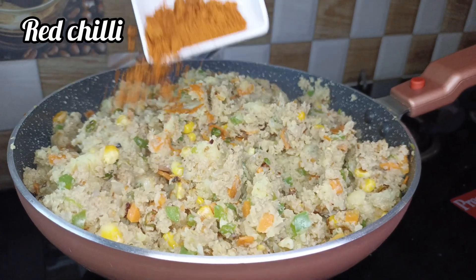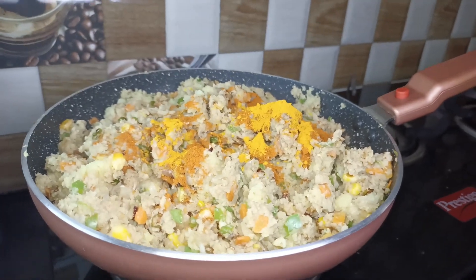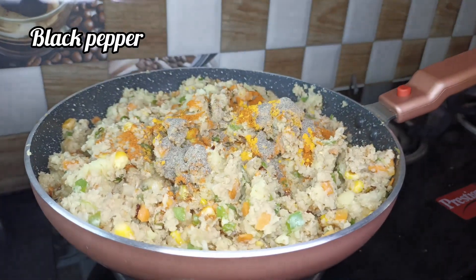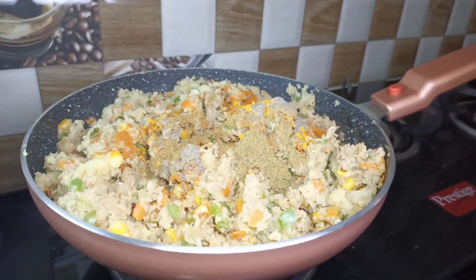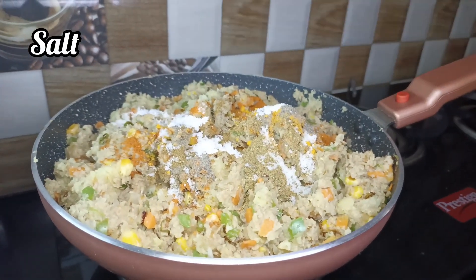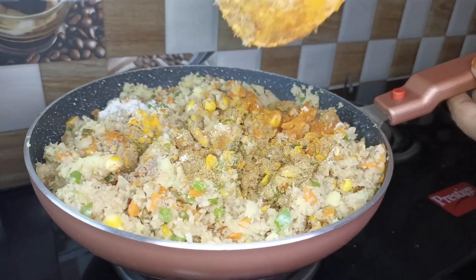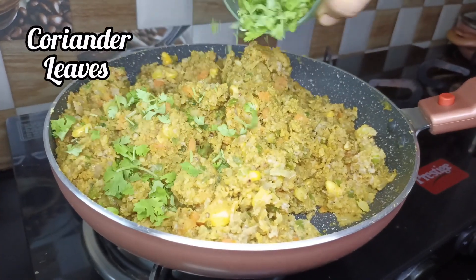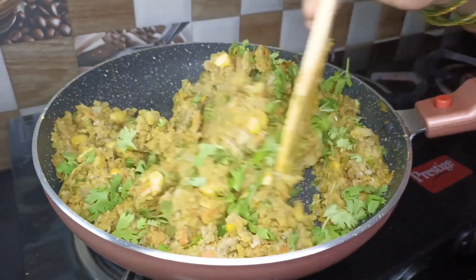Add 1 spoon of soy sauce, 1 spoon of rice paste, 1 spoon of pepper, and add salt to taste.